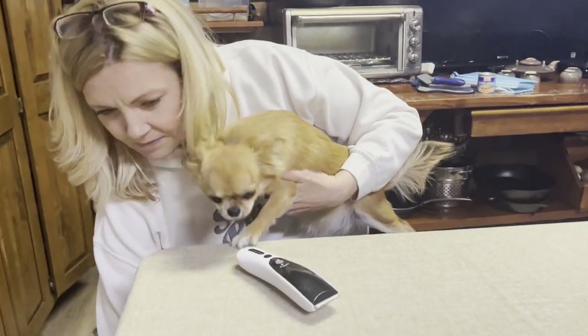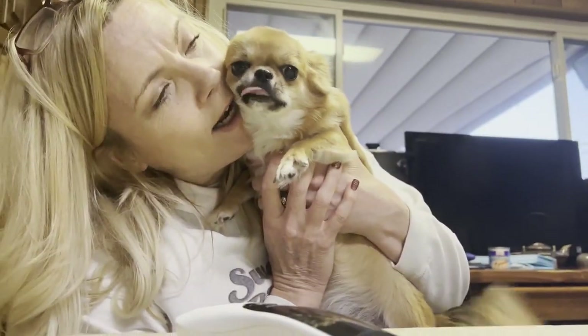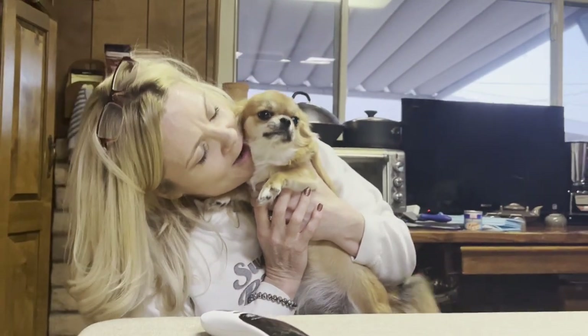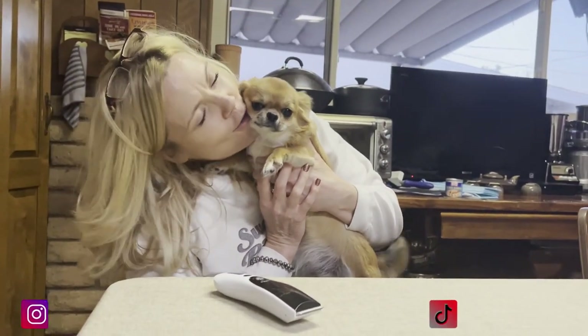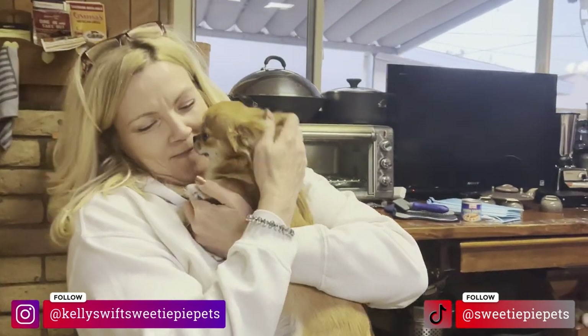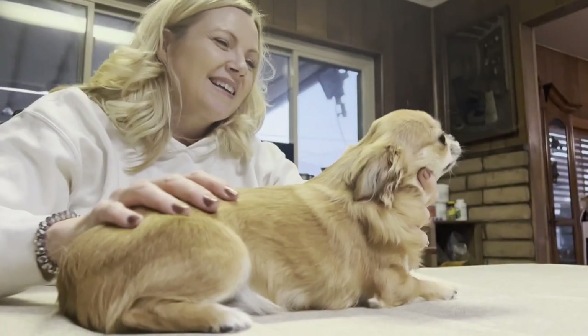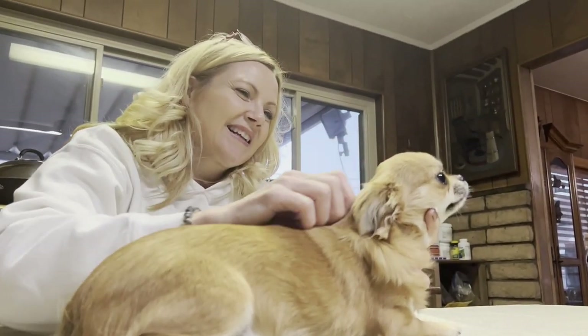So the purpose of my visit was to demonstrate to Jewel how to do a sanitary clip, along with a couple other pointers on grooming long-haired Chihuahuas. The key to grooming is to make your sweetie pie as happy and comfortable as possible. Baby talk helps a lot along with little treats. With Daisy nice and calm and comfortable, we got started.